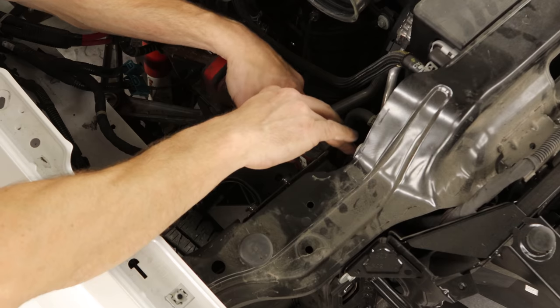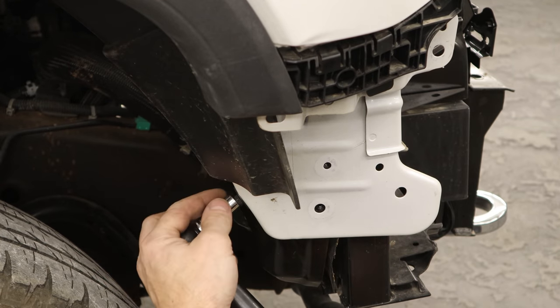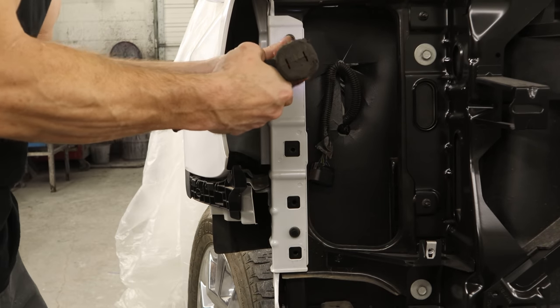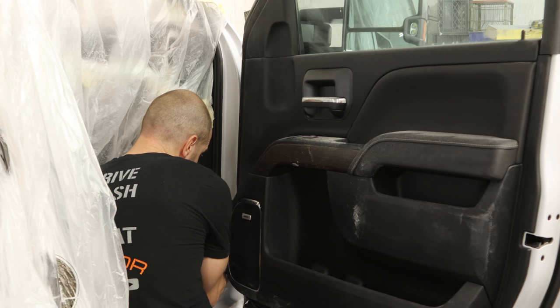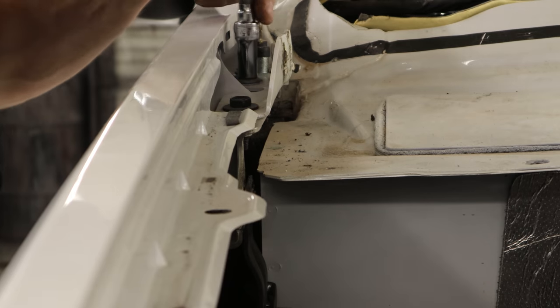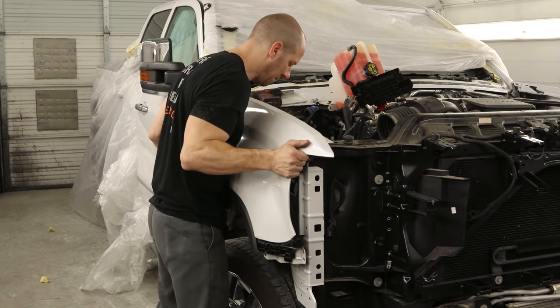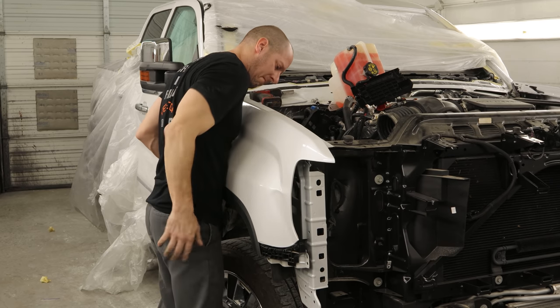Now we can unbolt the plate that the air box sits on — it's also the front fender brace. There's a little bracket up in the front, pull a couple bolts out of that. Unbolt the front of the fender from the radiator support, and there are a couple of bolts inside the door — pull those out. No bolts in the bottom of the fender since GM deemed them unnecessary in an effort to save a few ounces of weight on a truck that weighs a little over 8,000 pounds. Now pull out the last two bolts on top through the hood hinge and our fender is ready to come off. There was one wire I missed — pull that out, and now our fender is ready.